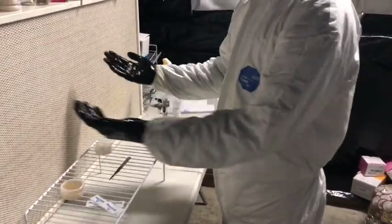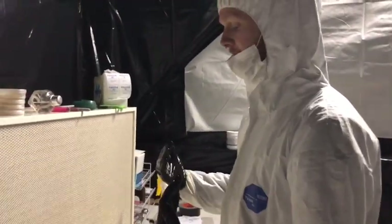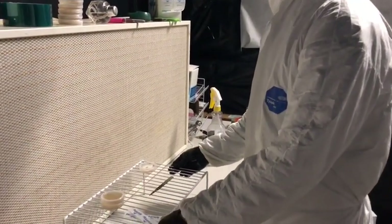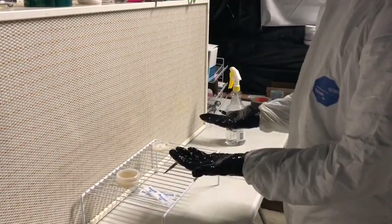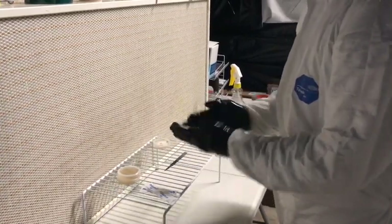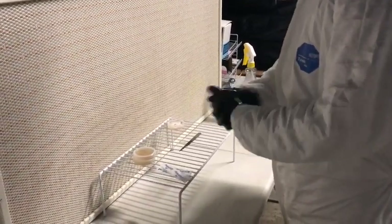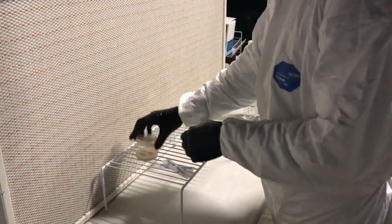We're working in front of a HEPA filter, which is blowing sterile air in front of the workspace. I'm using a dish-drying rack, which you can pick up for a couple of bucks at Walmart — it raises your work area and gets you in the line of sterile air. It works really well and is easy to sterilize and clean.